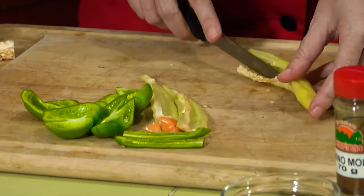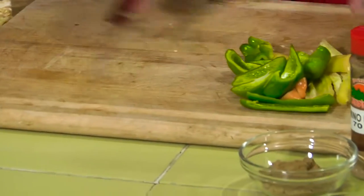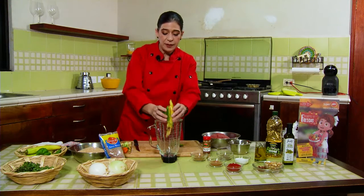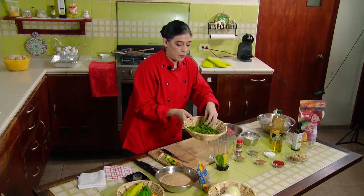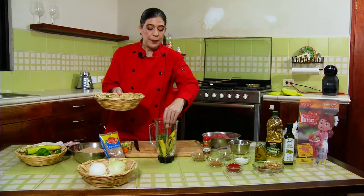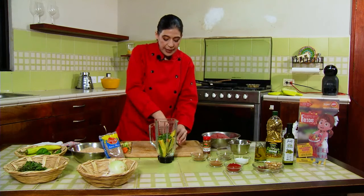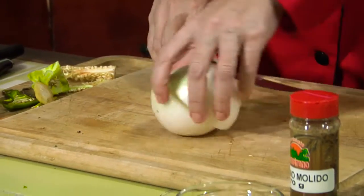It comes off the hand quickly. Now, we already have all the chiles here. I'm going to grab the blender, and inside the blender I'm going to put the chiles I just cut. I'm going to add a good amount of mint leaves — approximately two thirds of a cup for the two kilos of meat, so you can estimate: it takes quite a bit of mint. And I am going to use white onion — half an onion. This onion has a good size, and I'll use half for this amount of meat.